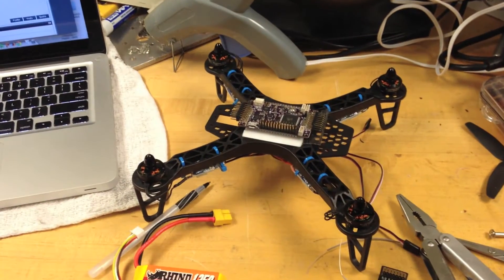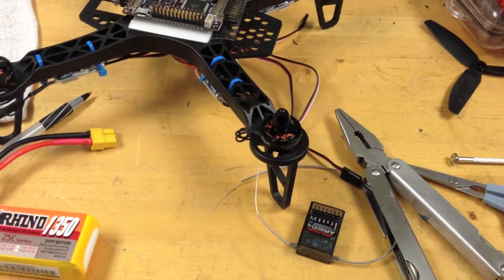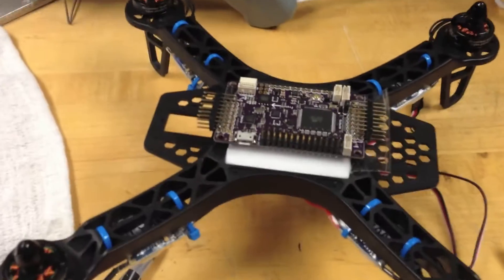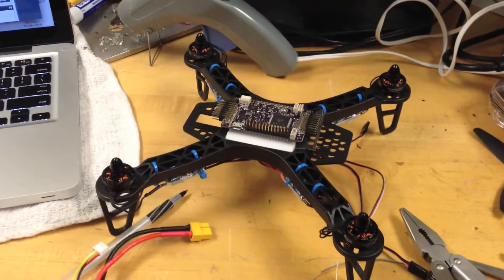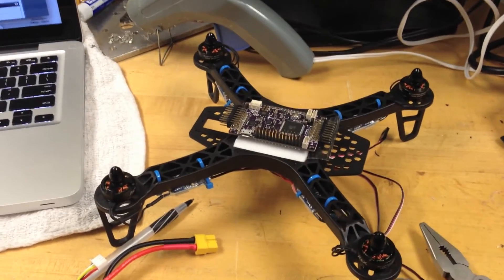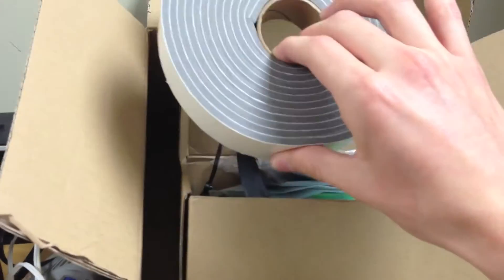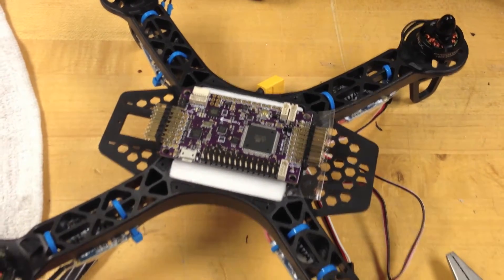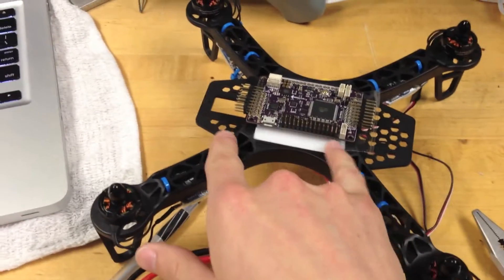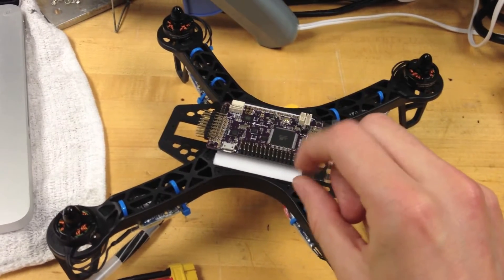In multi-copter flying, vibration isolation is very important. We have to balance our propellers, make sure the motors are not providing a lot of vibrations, and isolate the board from vibrations. How we did that was we put foam underneath the board — there are other techniques as well, but this is a preliminary design. This frame normally fits a KK2-style sized board, but the ArduPilot was far too large to fit in that square, so we filled it up with foam board and placed the vibration isolator foam in between the board and the white foam.